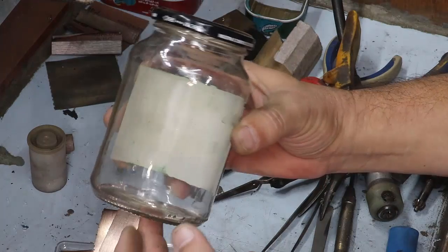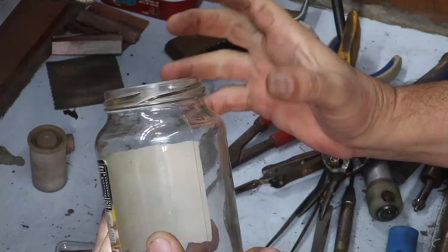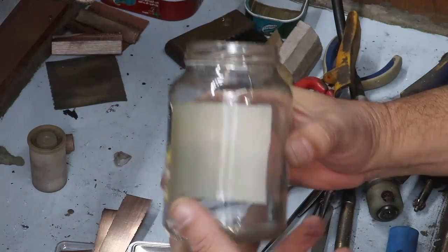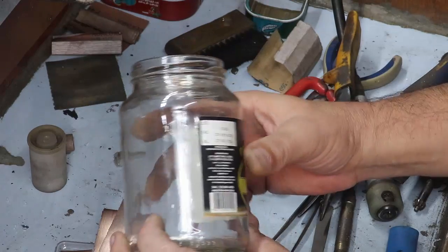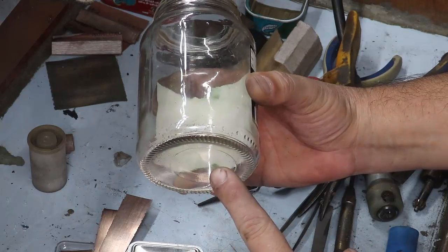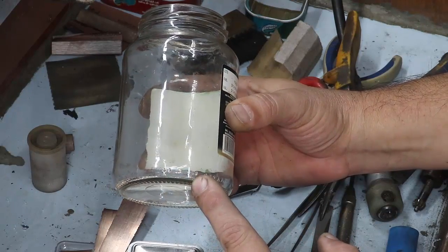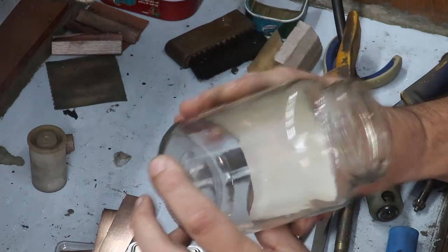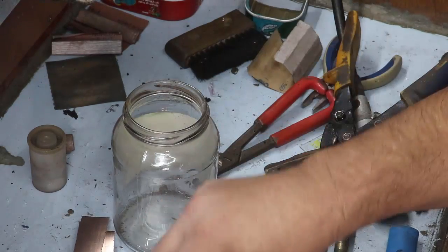O meu béquer quebrou. Ele teve um pequeno acidente de choque térmico — por descuido, eu acabei colocando ele quente em cima de uma pocinha de água e ele trincou. Então eu estou usando aqui esse vidro de palmito. Depois eu mostro para vocês como eu uso. Isso aqui não pode ir direto no fogo. Eu costumo aquecer o ácido para fazer a purificação, porém isso aqui não pode ir direto no fogo — se você colocar isso aqui no fogo, vai dar problema.